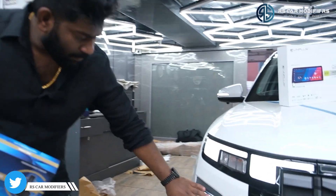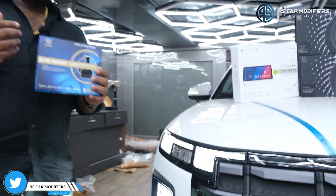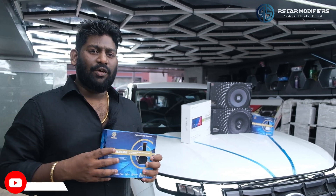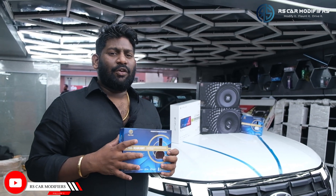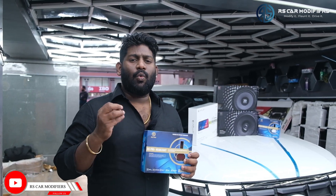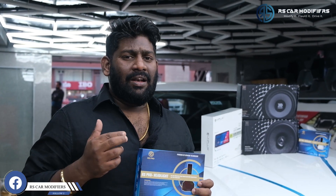Coming to the front side, we have gone with both i-beam and low-beam from the RS Pro brand, with 72 watts each bulb, so it is almost 144 watts total. It comes with a 2-year warranty and will give a throw of almost 85 to 200 meters in both i-beam and low-beam. You can see the clarity and quality of this product - the validity is more than 8 to 9 years and we have been doing it for almost 5 years now. This is one of the best lights for the Creta.